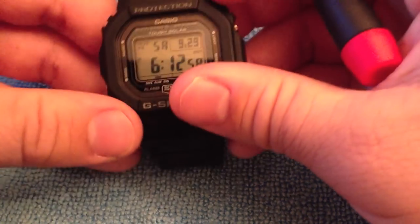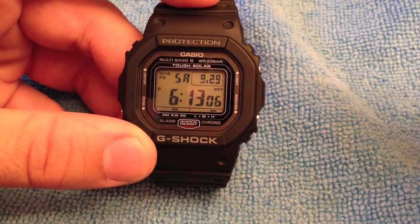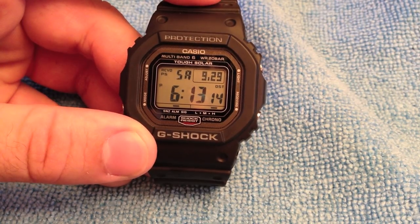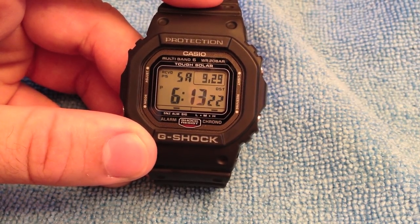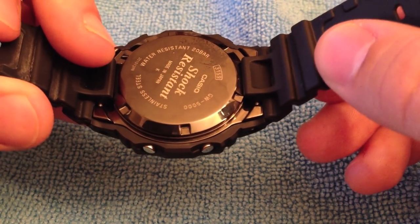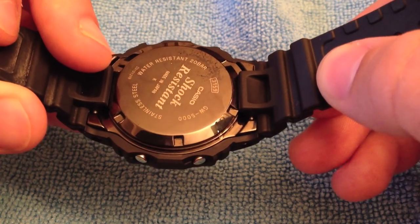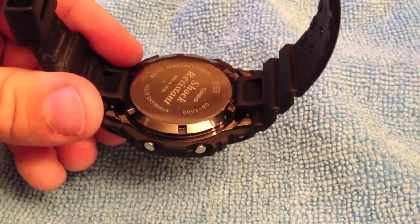This watch is basically made to look like the first G-Shock, except it doesn't have the red around the bezel. It's designed to have a screw back but also be updated technologically — it now has multiband 6. The size of the watch is 48 by 42 by 13mm, with a weight of 73.8 grams. The screw back is DLC coated, meaning diamond-like coating, which supposedly makes it last longer and is more scratch resistant.